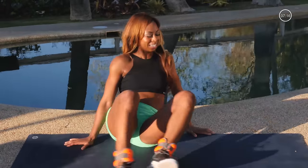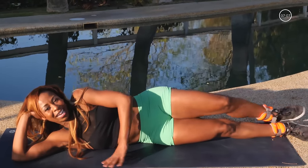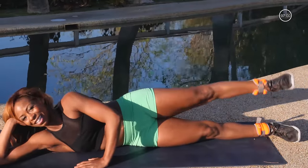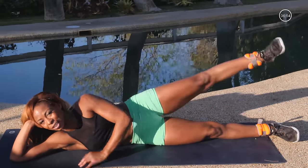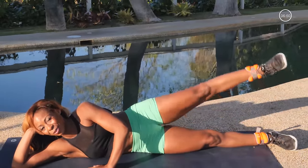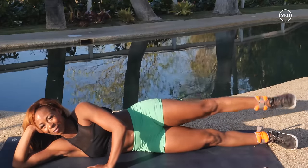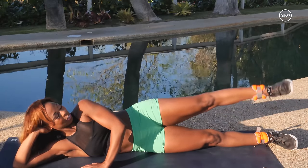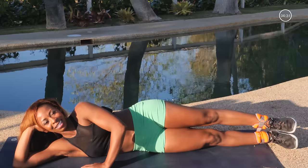Glue those feet together, here we go. Let's start with the straight leg — straight leg and lift, lift it all the way up. Yes, lift it. You just did all that hard work on the other side — you already know what to expect. Don't be discouraged, you know you can get through this. Hard work now proves for better results in the future. 10, 9, 8, 7, 6, 5, nice and long, 3, 2, and 1.